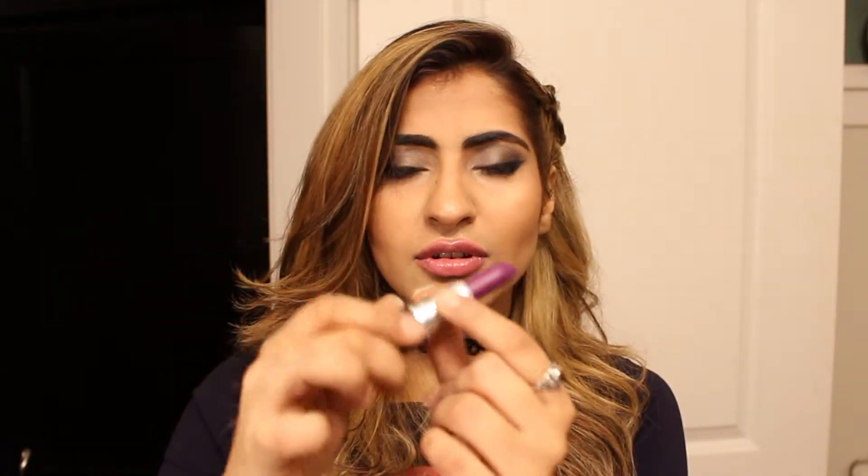I have this new lipstick from MAC called Heroine — it's a beautiful purple color. Then I'm going to put a nice navy blue color that I bought from LA Girl.